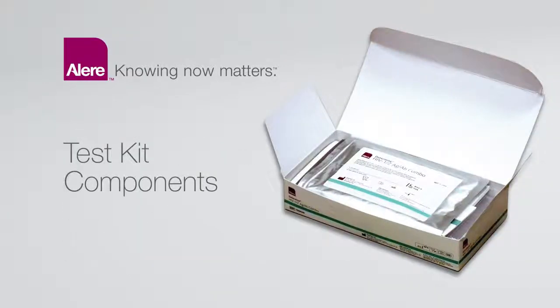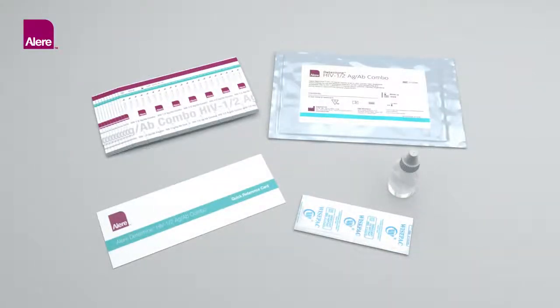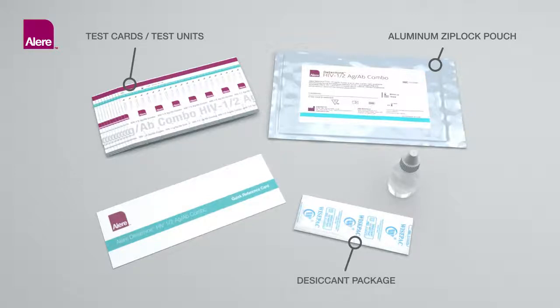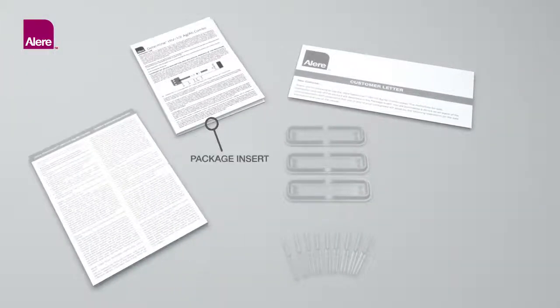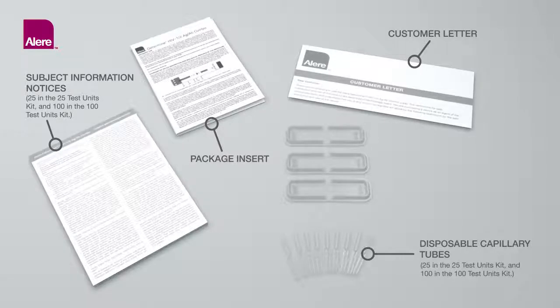Test Kit Components. Each ALIR Determine HIV-1-2 Antigen-Antibody Combo Kit contains: 1 aluminum Ziploc pouch containing either 5 test cards with 25 test units or 10 test cards with 100 test units, a desiccant package, chase buffer, a quick reference guide, package insert, subject information notices, a customer letter, disposable capillary tubes for collection and transfer of finger stick samples, and disposable workstations.